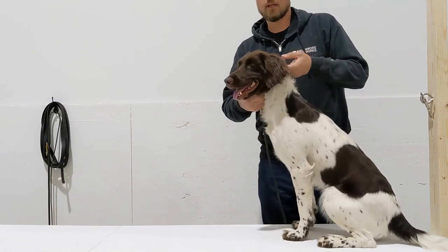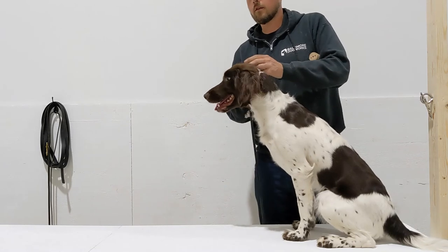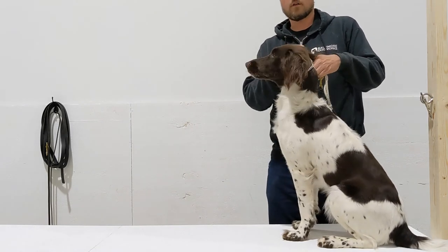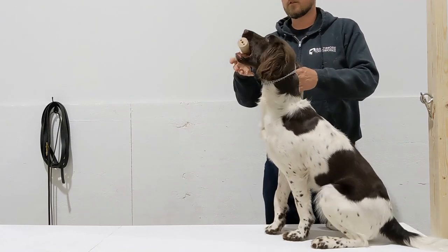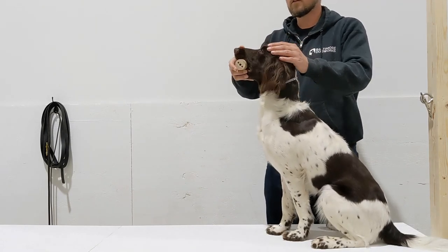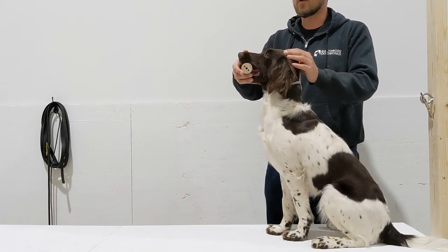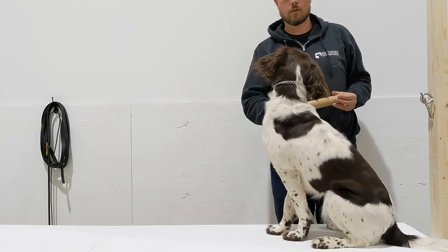Same thing again — high up on the neck. I'm going to fold the ear over. Fetch. Good girl — object is in her mouth, ear hand comes off the ear. Good girl, give. Same thing — high up on the neck again.